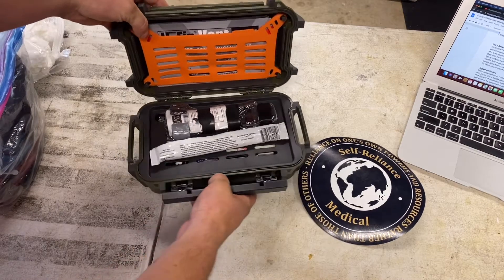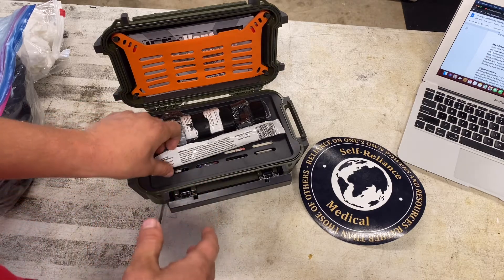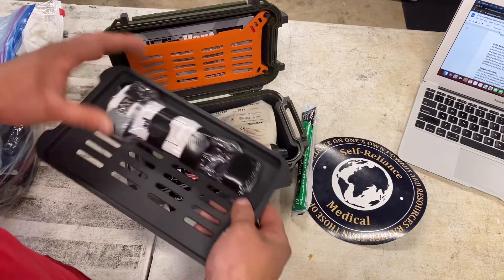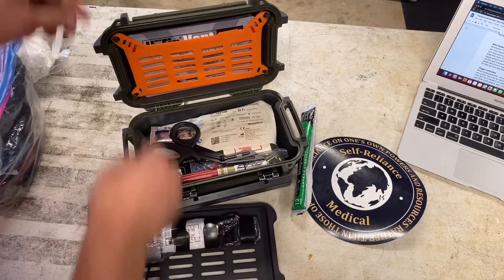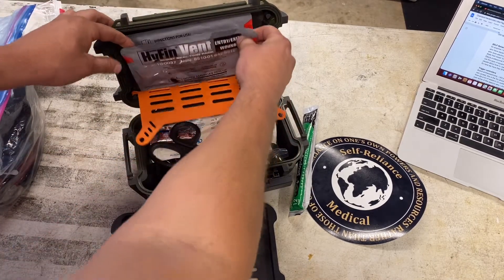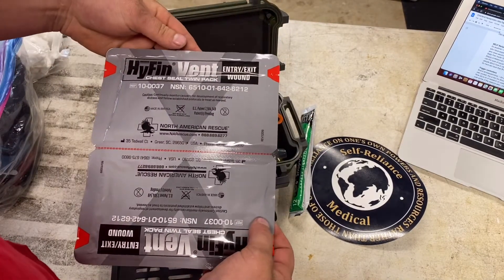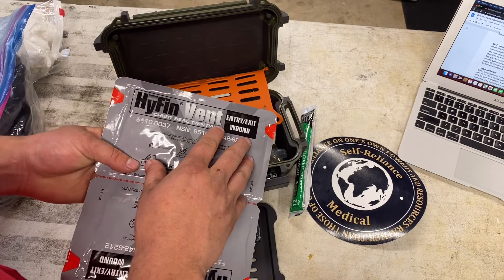Nice, look at that. So after talking to these guys and trying to get an idea of what they use these cases for and how they build them, they really focus on putting stuff in here that is life-saving equipment. So glow stick — definitely really important to have. Traction tourniquet, CAT tourniquet — these are obviously really important. High-vent chest seal twin pack — let's check that out. Chest seal twin pack, entry and exit wound. I believe these are used for gunshot wounds and any penetrating trauma to your chest.